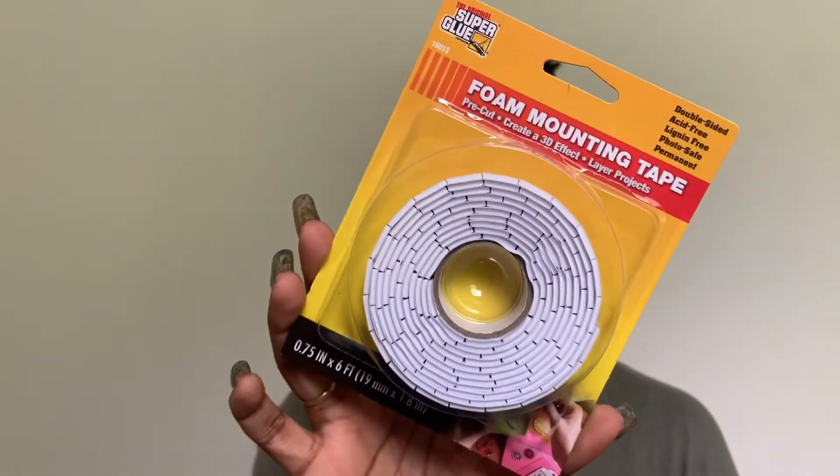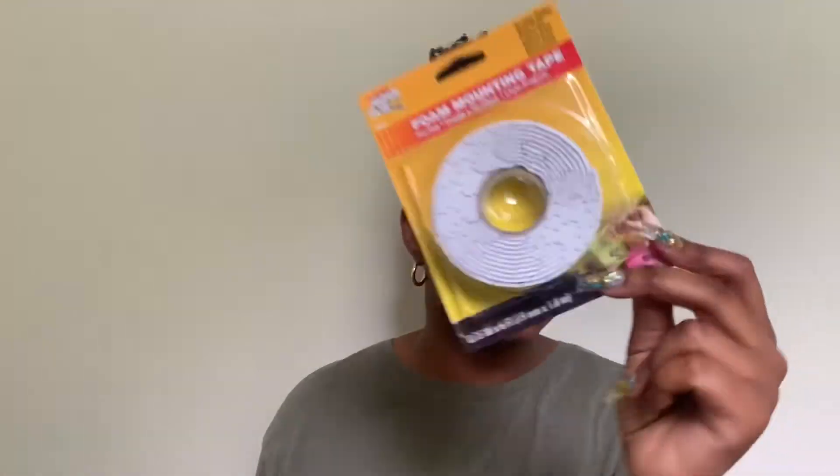Next I got foam mounting tape, which is really useful for mounting stuff on the wall. Since I'm decorating my apartment and we're renting, I don't want to drill holes everywhere, so this is perfect. I also got two packs of sponges — you always need sponges and these were a dollar for two.